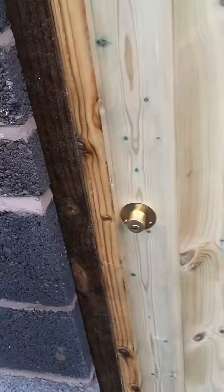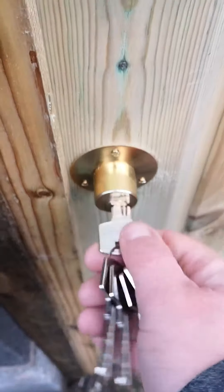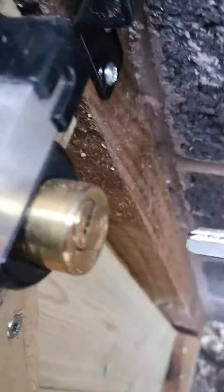Now this is an exciting little bit of kit. This is a 7-lever security lock. I'll quickly show you how it works. Just push the gate to.